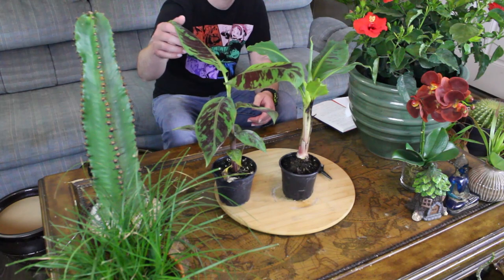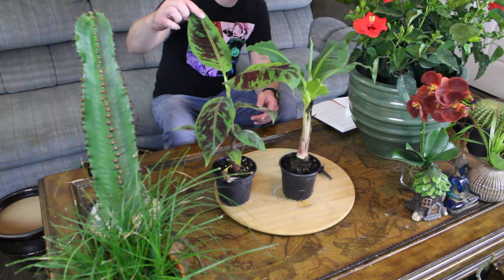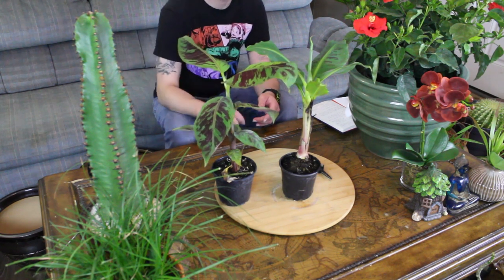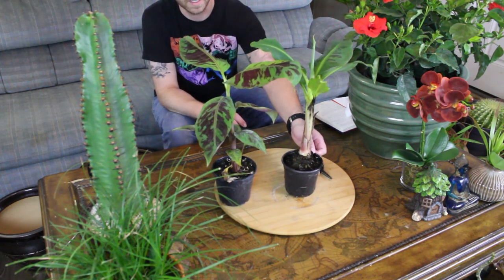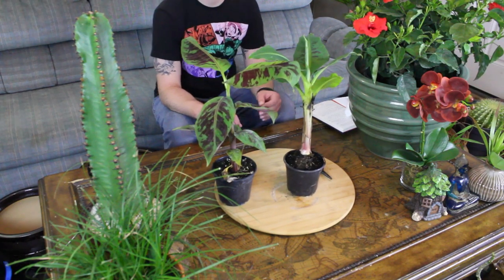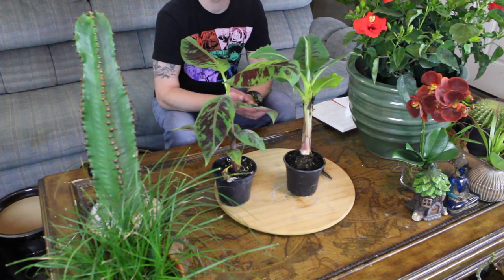These are the two I have. I was told that this one is a super dwarf and that this one is a dwarf — you can correct me in the comments. I just wanted some dwarf banana trees to keep around the house for a more tropical feel. Super dwarfs get to about two to three feet tall, and dwarfs can get up to about eight to ten feet tall.